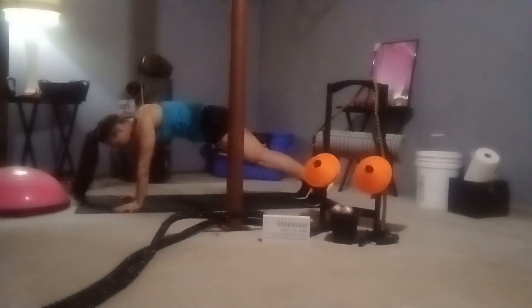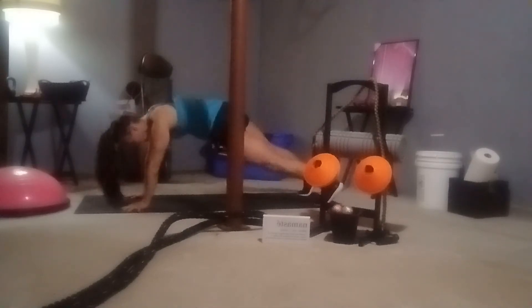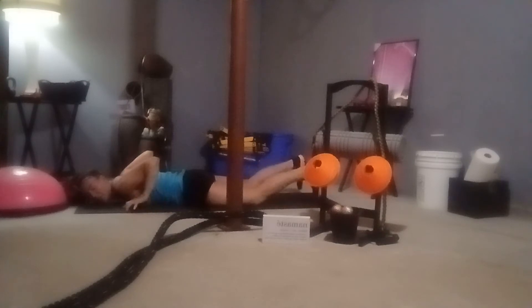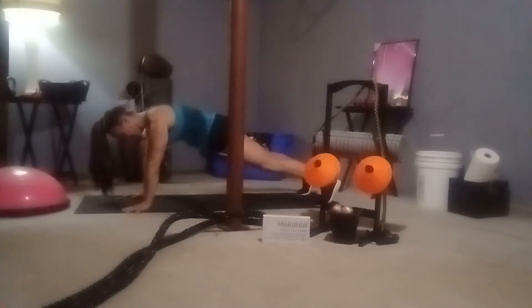Frame that front leg, step it on back — nice plank position. On the next exhale, drop to the knees if you must; if not, we're lowering down. From here, tuck the toes, push all the way up — push-ups, that's one. Drop to the knees if you need to. Exhale, lower; inhale, get set; exhale, push on up. Drop to the knees — inhale, we lower; exhale, push on up. Send it back to a nice downward dog. Beautiful job.